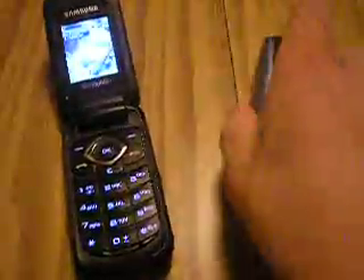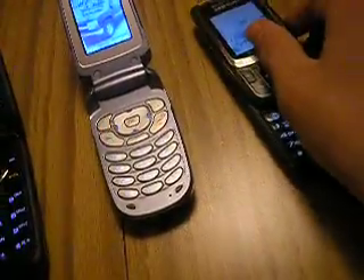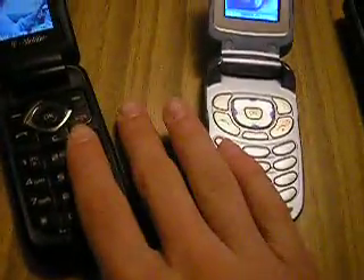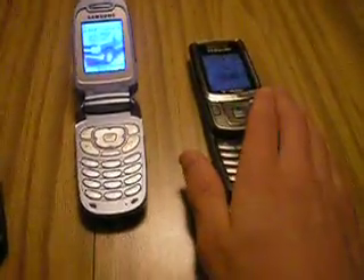Let's open them all up so you can see what they all look like. This one has a smaller touchpad. Same with this one. And this one has a smaller touchpad than both these. These two are flip phones and this one is a sliding phone.